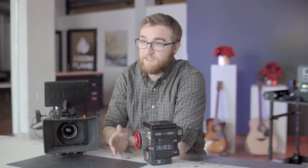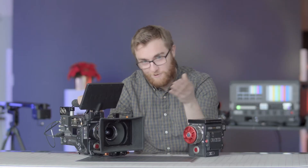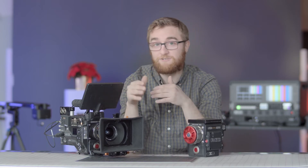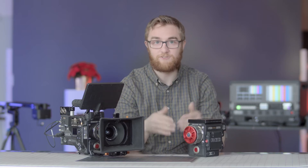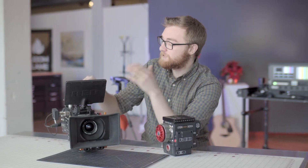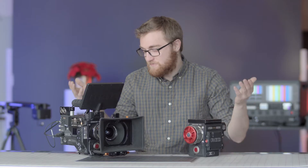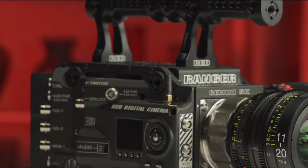When this camera first hit the market it was only available to rent, and you could only get it with a Monstro 8K sensor. But due to popular demand, Red finally released it to the public — only with the Helium 8K sensor or the Gemini 5K sensor. The 5K sensor is something we really want to test out because it's been hyped up a lot. It's that low-light sensor they sent into space, and we really want to see if it can shoot in the dark and how it works with the Red Ranger.